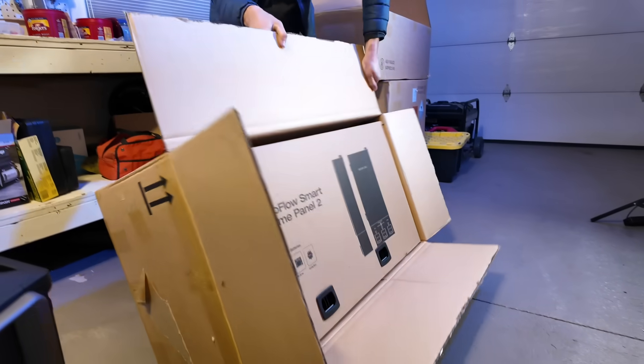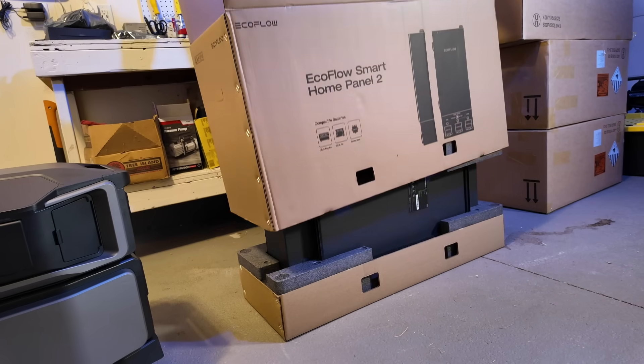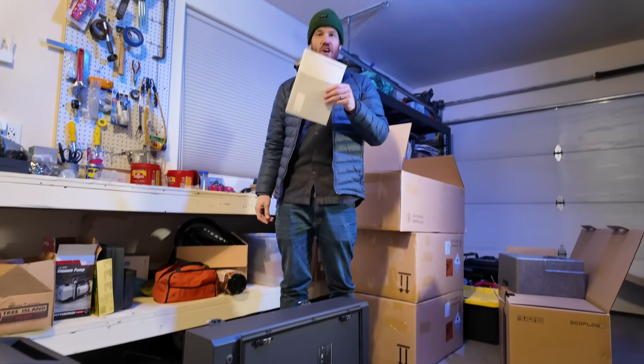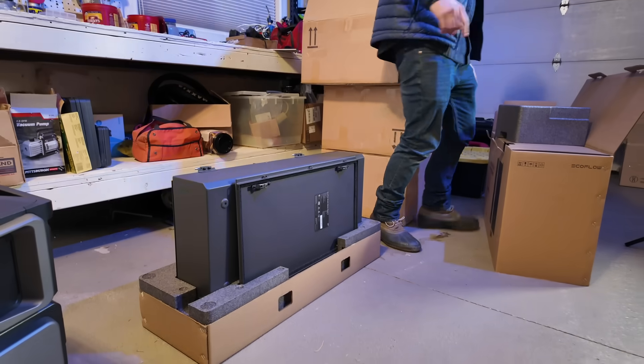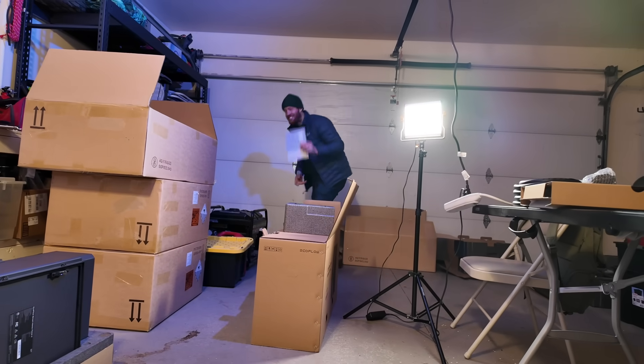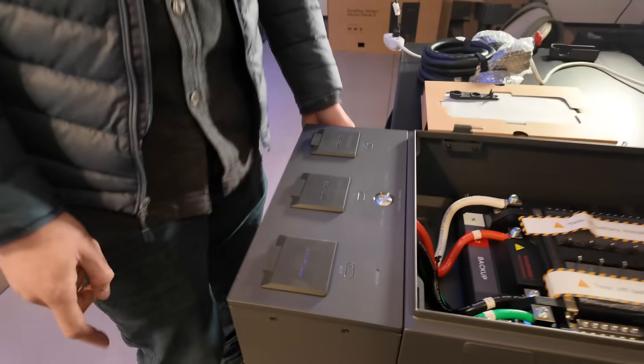And this is what turns the Delta Pro Ultra into a complete home backup system. And here are the instructions — I probably should follow these. I can't help myself; I just pushed every button on the whole thing.